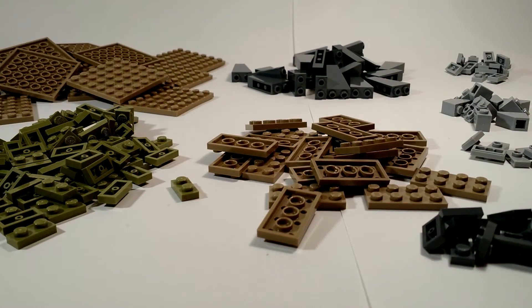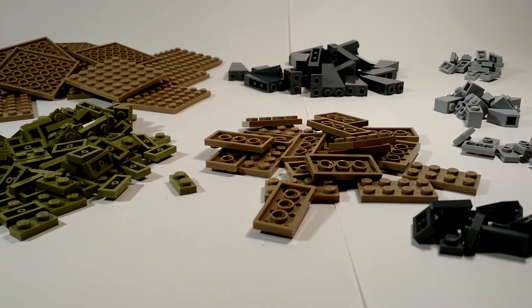Hi guys, it's LequefiedFive with an unboxing — well, just the stuff I got in it. So yeah, just getting it is pretty big I can say.